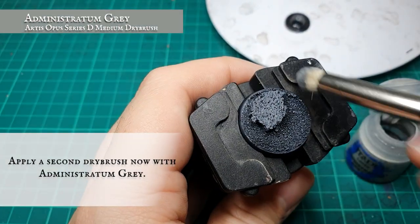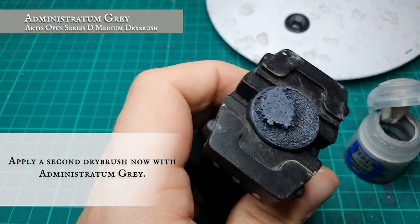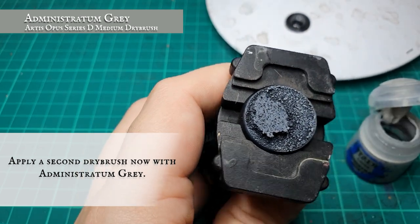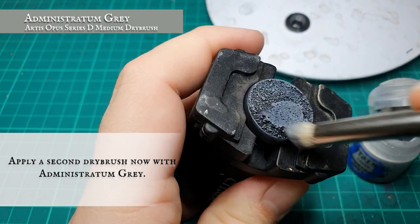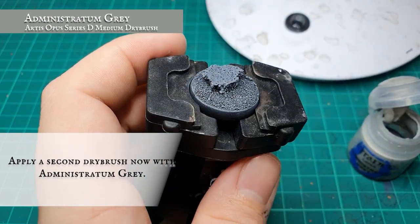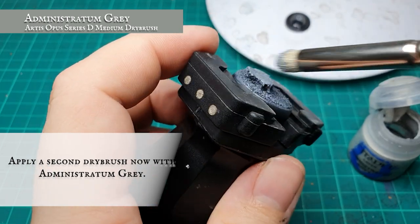When you're happy with your base layer and you've got good coverage around the whole base, we're gonna apply a second dry brush, slightly lighter, using Administratum Grey. It's quite a tonal shift between the Mechanicus Standard and the Administratum, but trust us, this progression of paints really works. Make sure you get all around the sides of the cork base, and it will really help to amplify the slight bluey hue of the Mechanicus Standard.